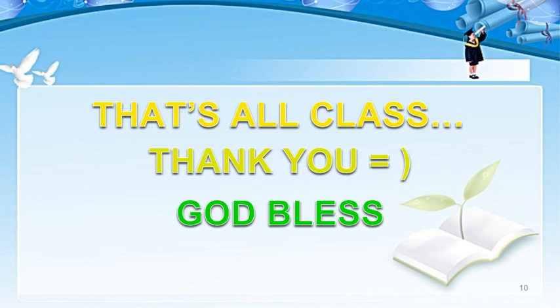That's all for physical education. Thank you and God bless.